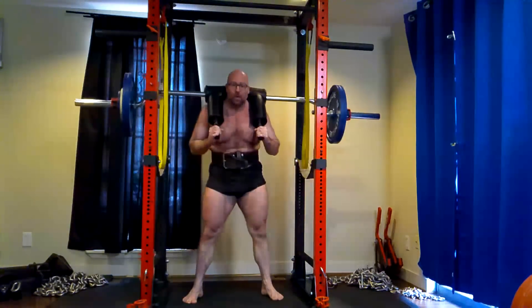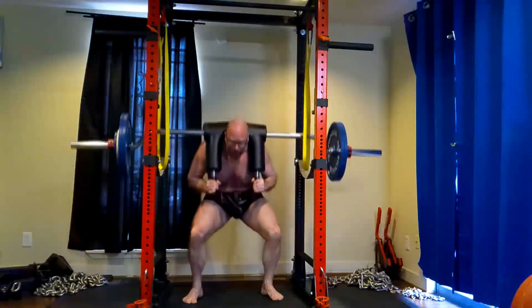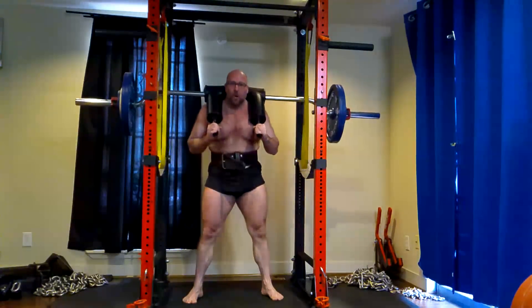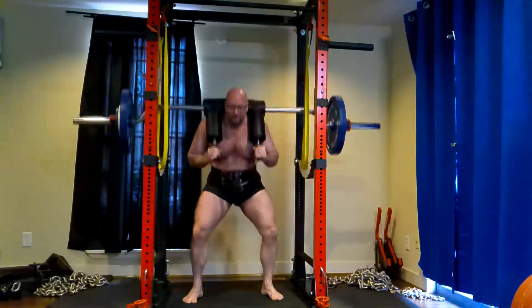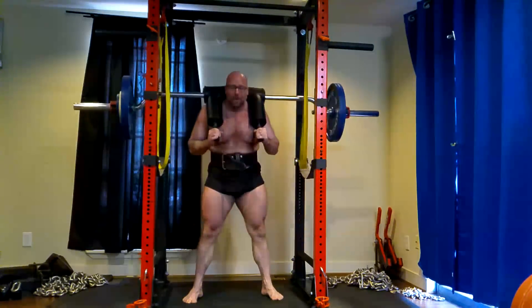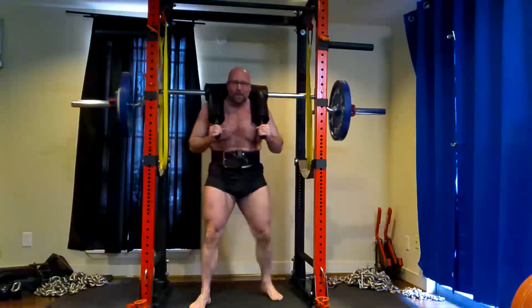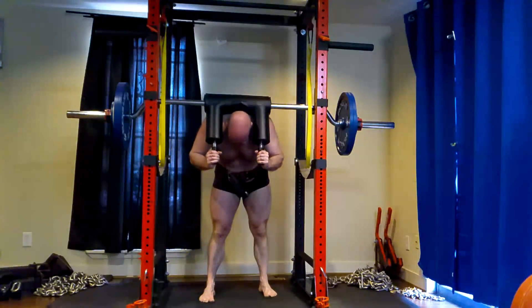I'm focused on really opening up my hips so I can get deep. I hit depth on a pretty good chunk of these reps out of the 60 total. But the third set was brutal — as I was racking I had to take a breather. My God, it was rough.